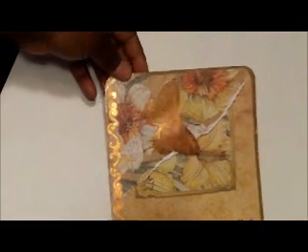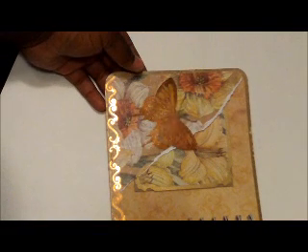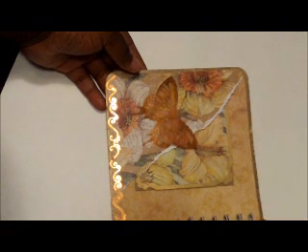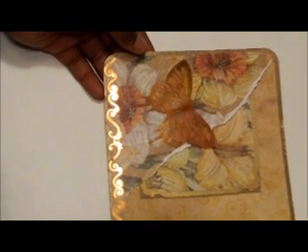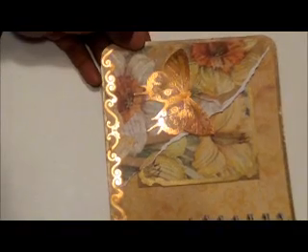That's the front cover. This is my first page. I just did the pocket — I made it for six photos, so that's that one.